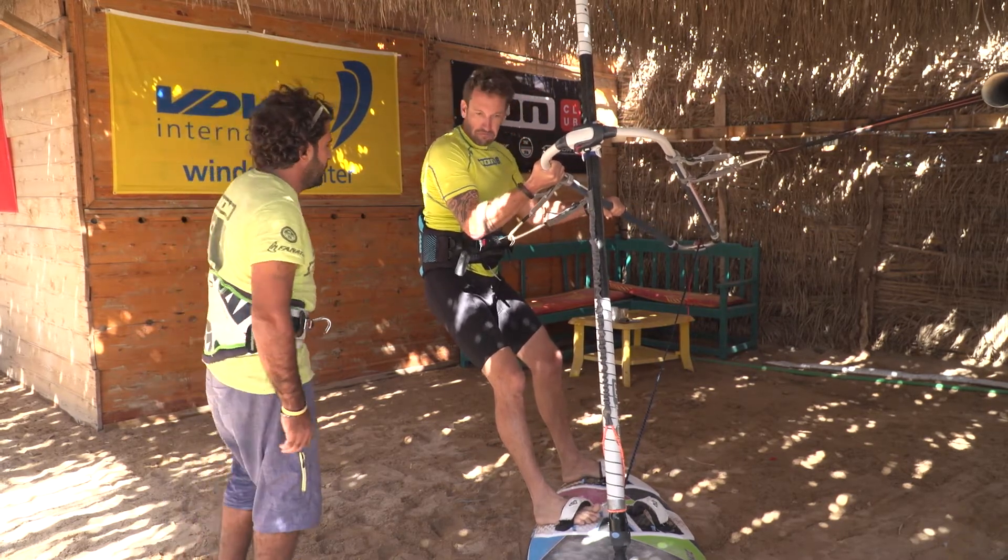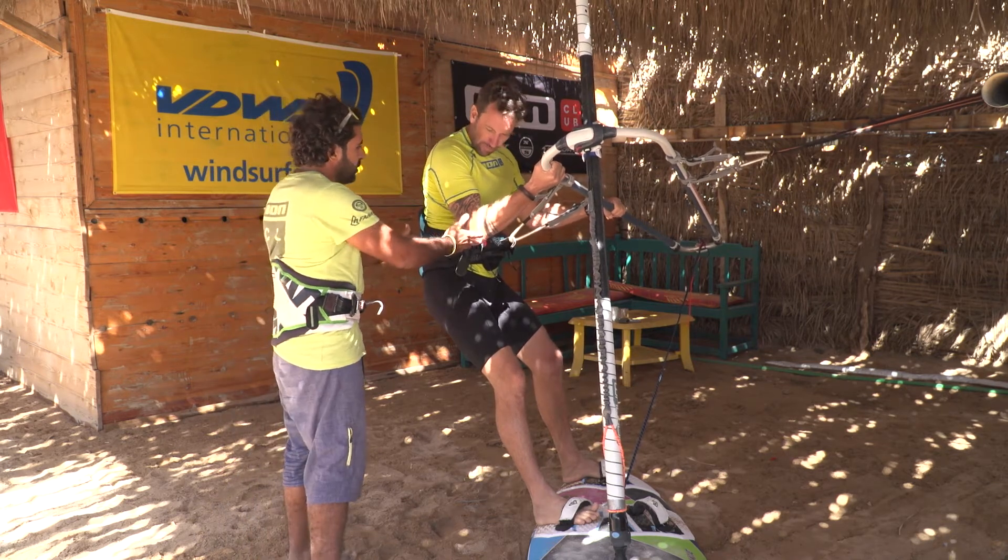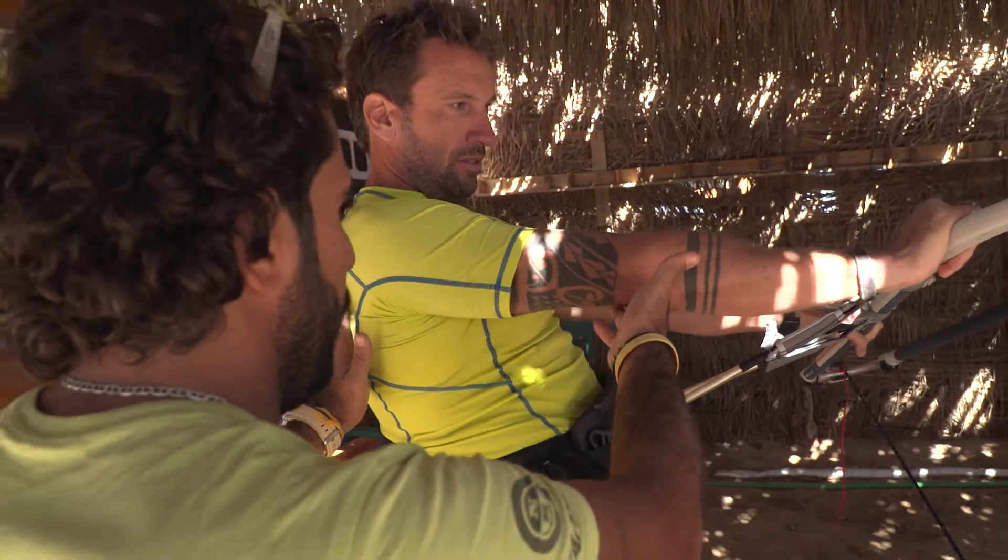In one sentence: if you get blisters, most likely it's because you're pulling the boom towards you, while others are rather pushing it away.